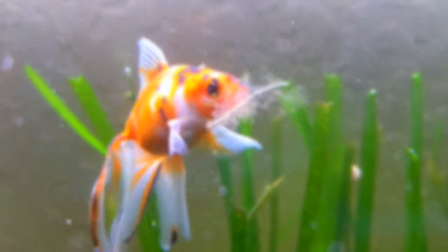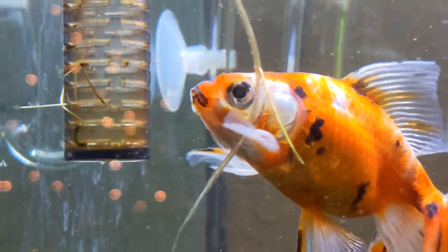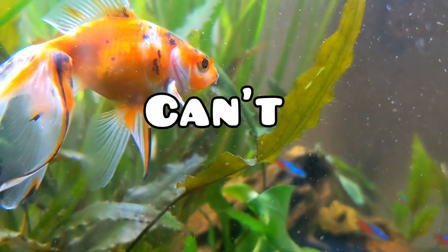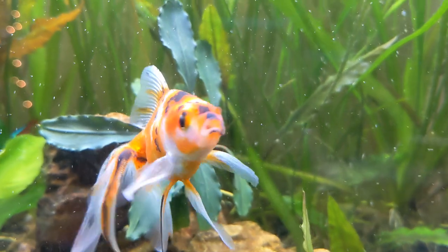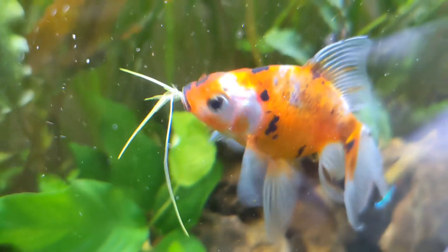Now let's talk about feeding your goldfish. They are always, always, always hungry, and no matter how big their puppy eyes are, you can't feed them too much. Sorry buddy, but you're just too hungry!